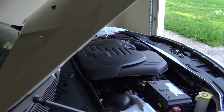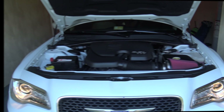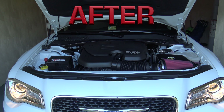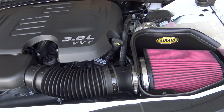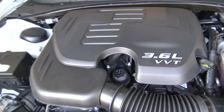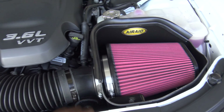Now, the moment of truth — I'm going to go ahead and start it up and see what it sounds like. I could definitely hear the difference from inside the car. It is a V6 so you're not going to get that V8 growl, but you can definitely tell that more air is getting to the engine. One thing I didn't show during the install: you want to make sure you put this weather stripping up here. Now we're going to take it for a test drive.